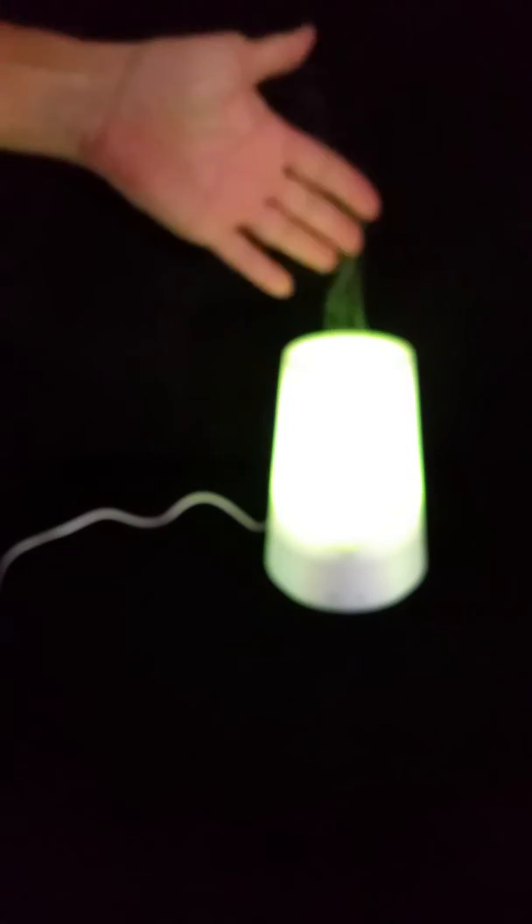So there you go folks. I just wanted to demonstrate the ultrasonic essential oil diffuser and mini humidifier. This is really cool — I think you'll like it. I can set this on my bedside table and the aroma, I can really smell it already — it smells good. I did receive this product at a discount for my honest and unbiased review.